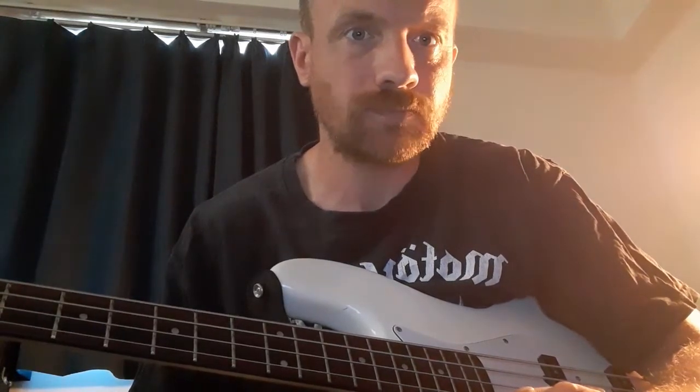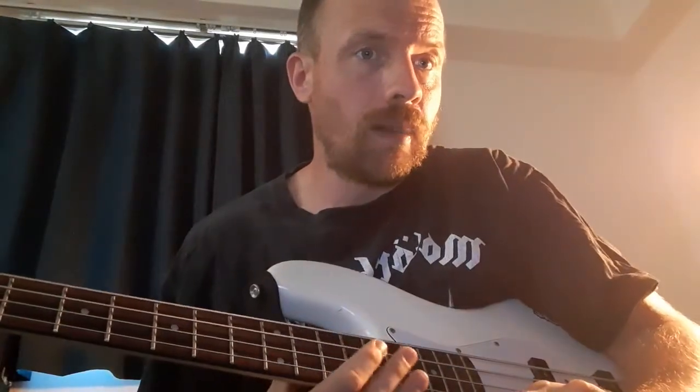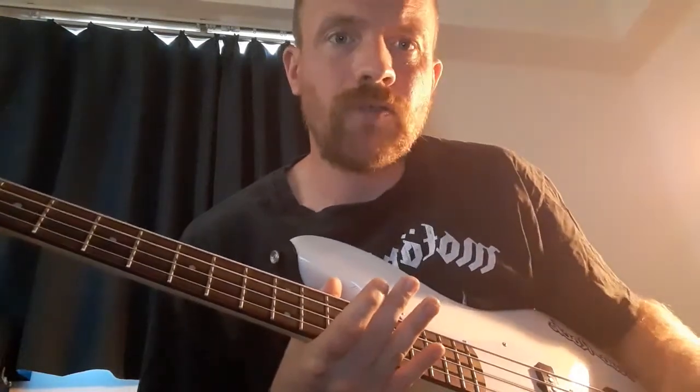He locked in with the double bass drums, which were of course a predominant feature of Motorhead — starting off with Overkill, Filthy Animal, and then with Mickey D on stuff like Burner. But he played around the beat, he ducked in and out. It wasn't just a case of following exactly what the double bass drums were doing. So let's start with the Overkill riff.